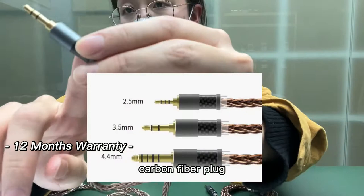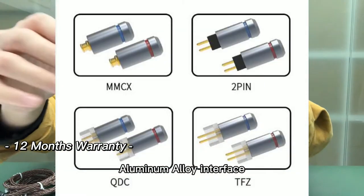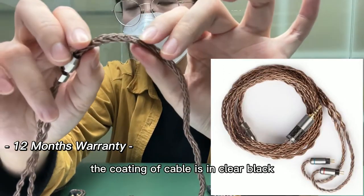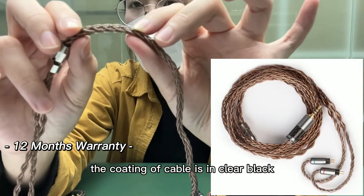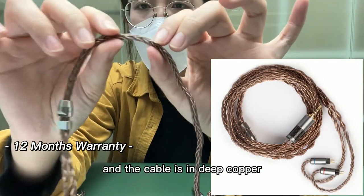Carbon fiber plug. Aluminum alloy interface. Pure copper slide chain. The coating of the cable is in clear black and the cable itself is in deep copper.